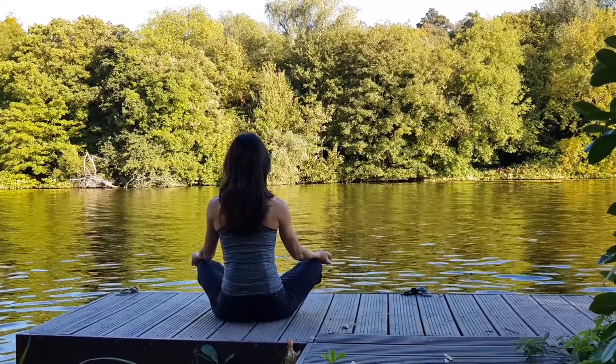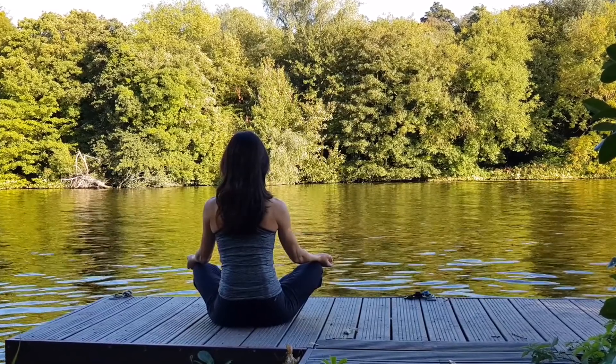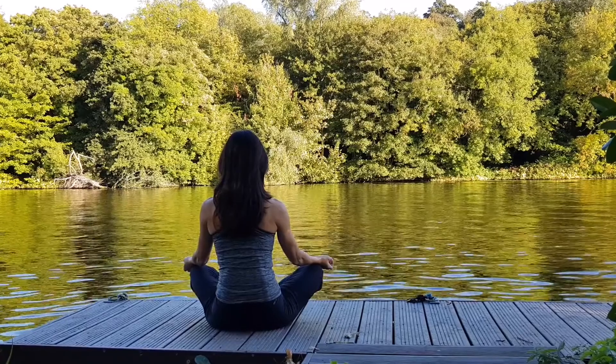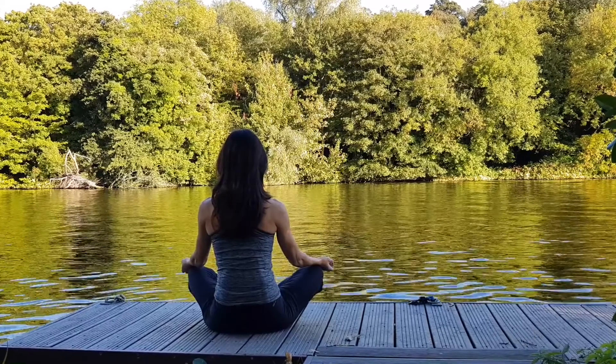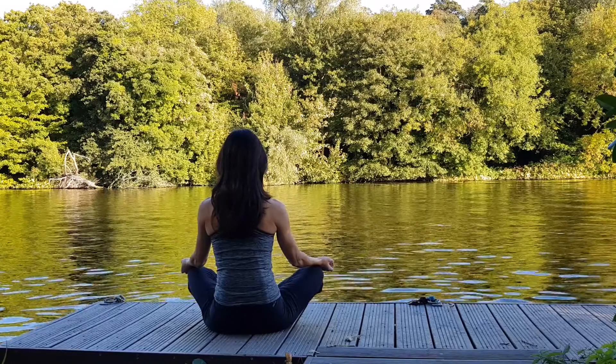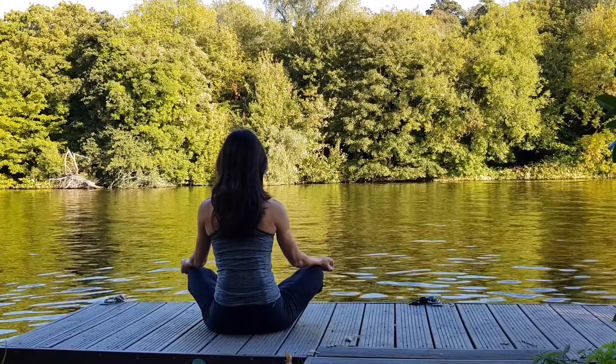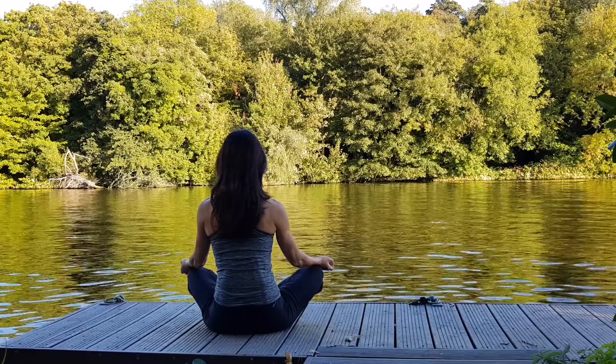Close your eyes softly, relaxing the forehead. Let your lips gently part, relaxing the jaw and behind the ears. Breathe deeply as you soften the entire face.